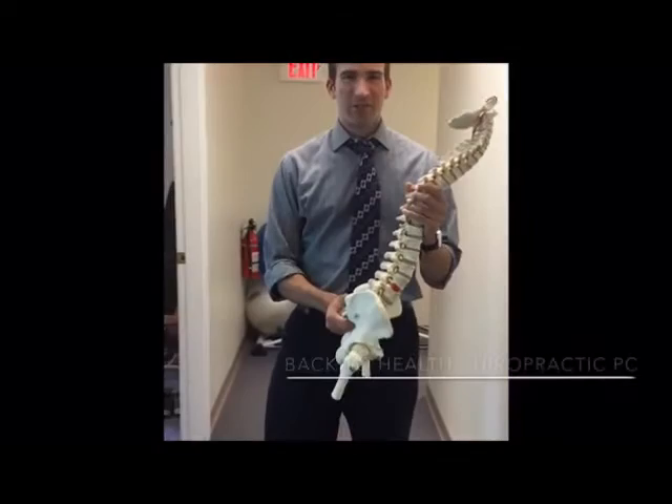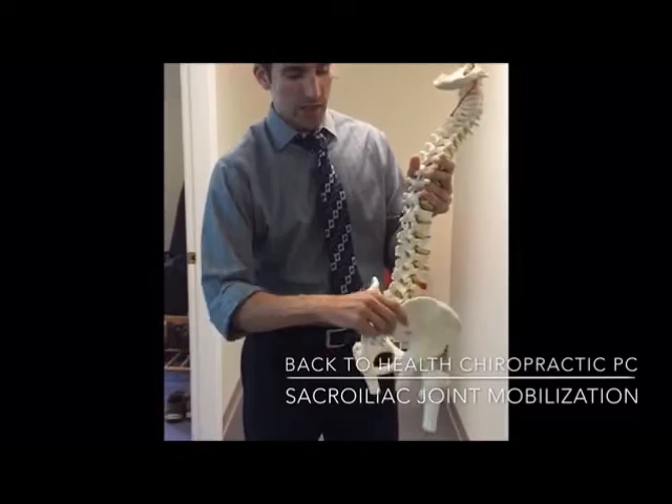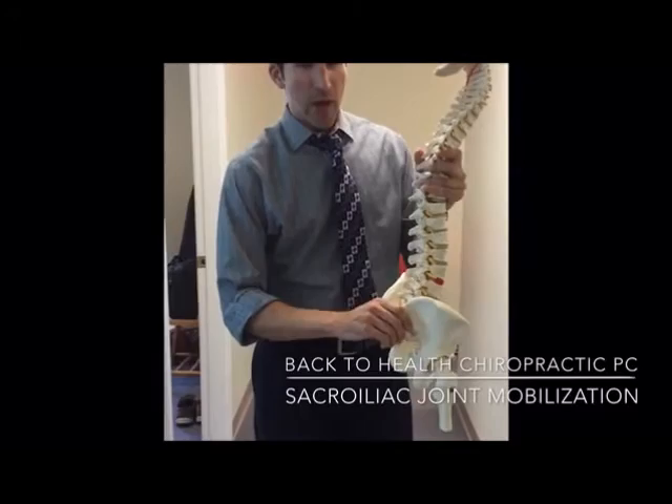Good afternoon. Dr. Mark Dupuis here. We're going to talk about exercises for sacroiliac joint mobility — a common joint to get restricted or stuck, and it can greatly impact performance and also recovery from low back injuries.